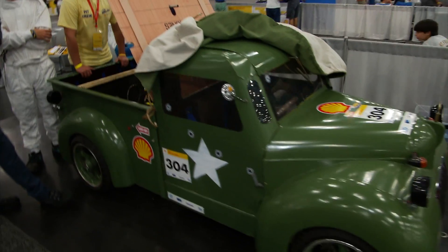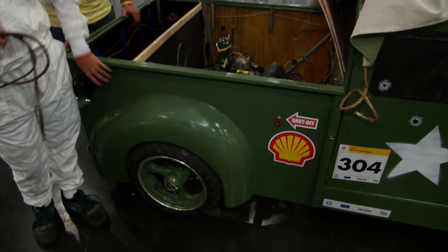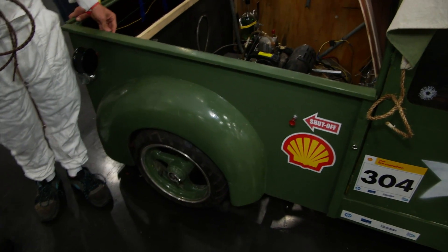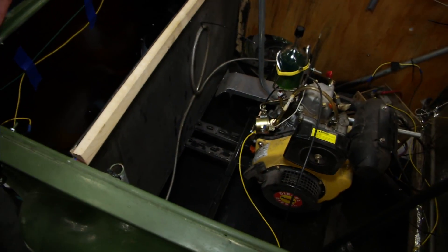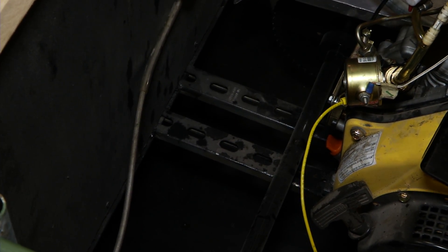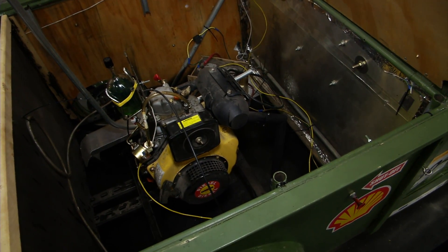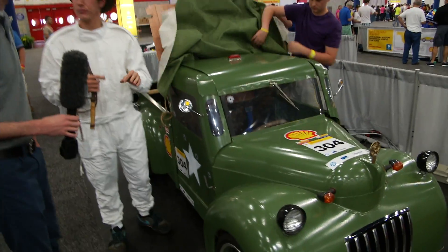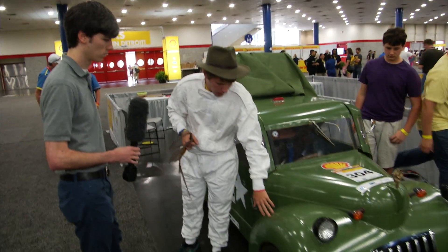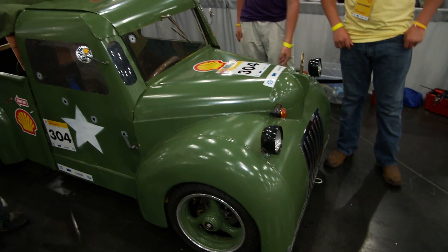Can we talk about some of the material selection and what was done to keep that weight down? This entire back is basically, for strength and structural purposes, electric conduit piping with some angle iron at the bottom to keep it from bending. Last year we had a big problem where our back end was starting to bend as the race went on because of all the vibration, so we added the angle iron for stability. And just plywood — fairly lightweight. Moving to the front, most of this is Lexan, painted Lexan — very lightweight plastic. And our wheel wells are actually fiberglass; all four of them are made from fiberglass molds.